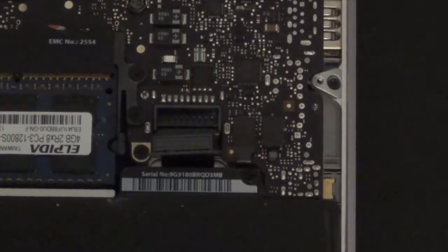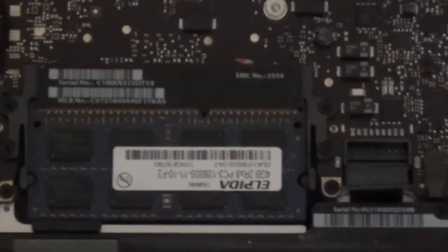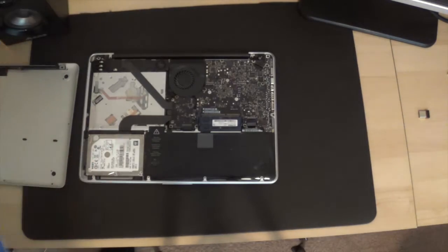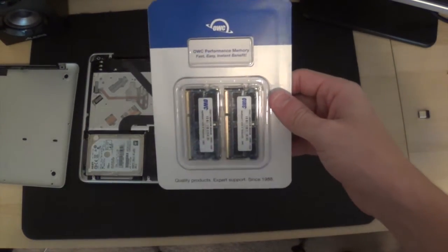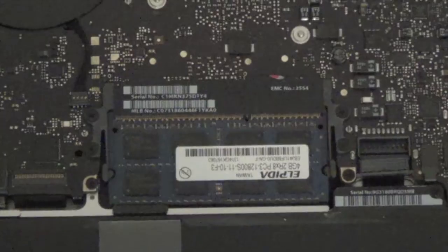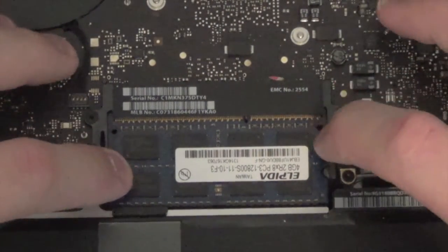If you move over just a few inches you'll see right there is your sticks of RAM. At this point we can get our new sticks of RAM — go ahead and open them. I personally got the OWC performance memory.